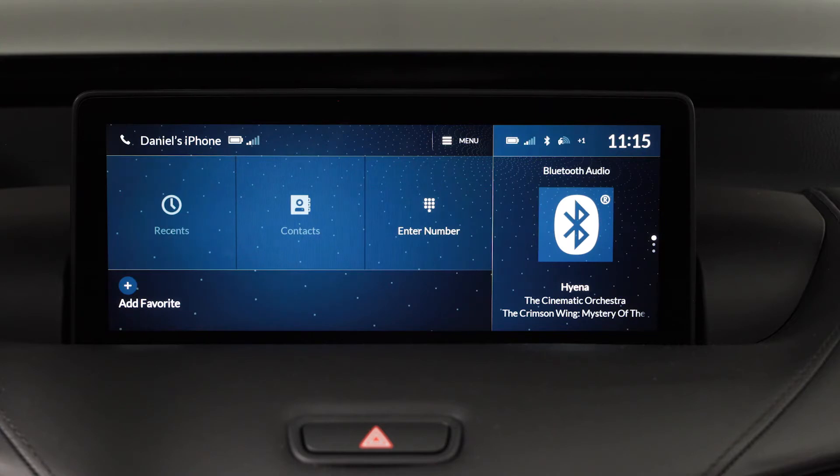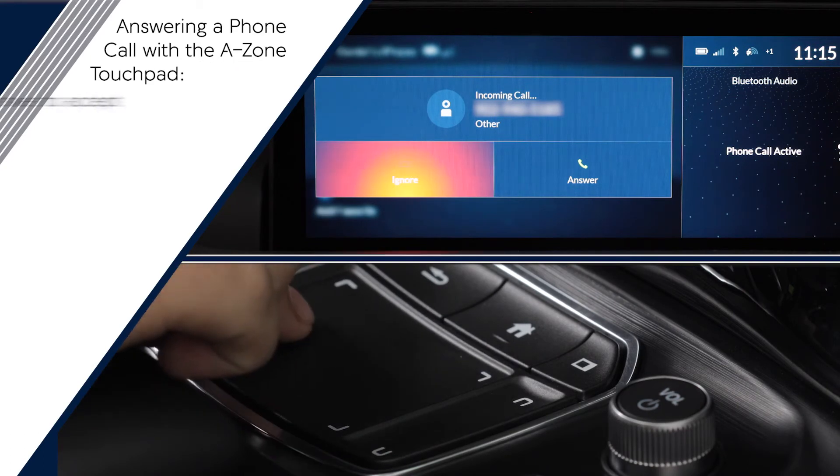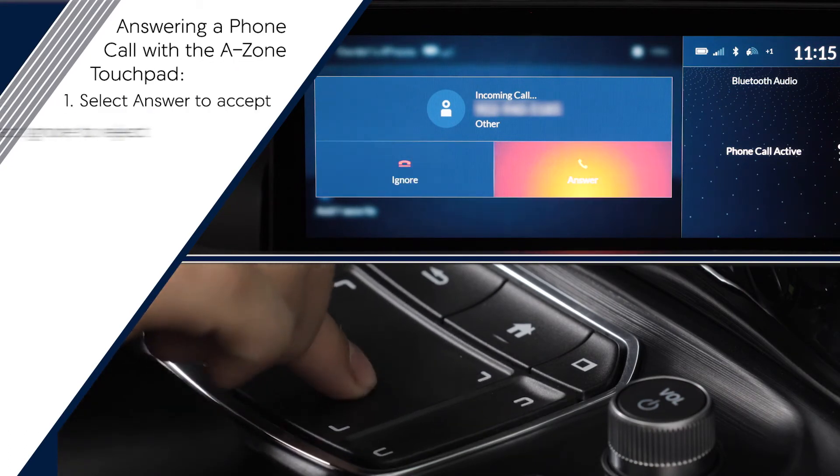If the phone app is currently displayed in the larger screen, you can accept or ignore by highlighting and clicking the desired option on the touchpad.